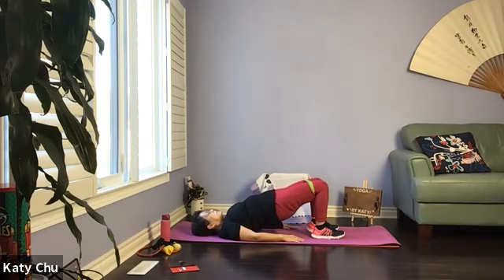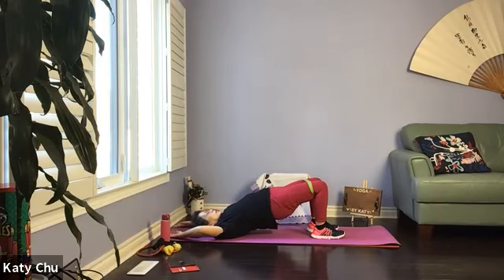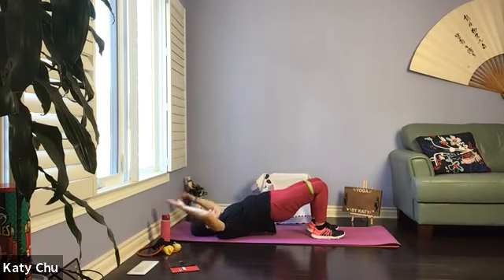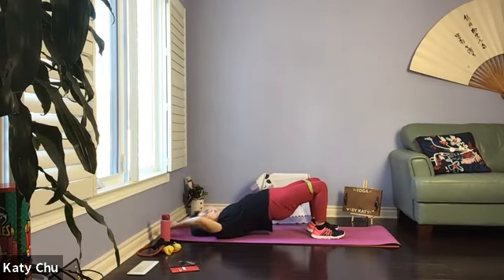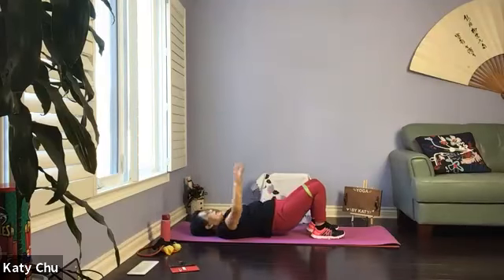Now we're going to inhale arms up, hip up. Exhale, lower everything down. Strengthening the front abdominal muscles and the lower back muscles to support your spine, especially if you have back pain. Inhale one way, exhale the other. When you come up, always on the shoulder, chain almost touching the chest — stimulating thyroid gland.